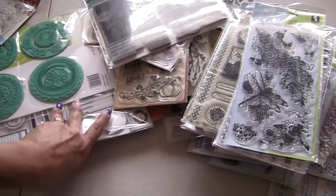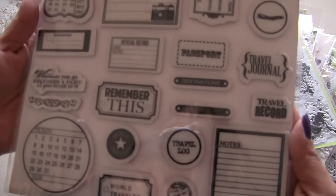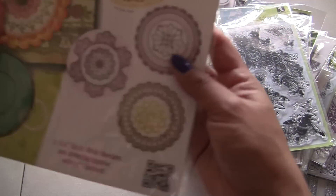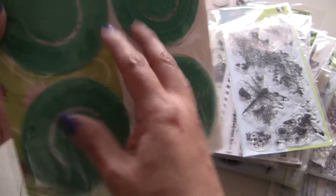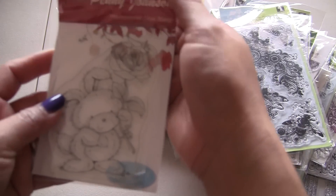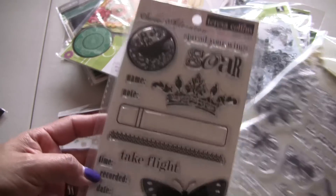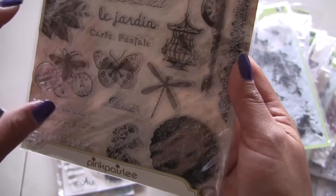Okay, and then this one — it's Fiskars. This is Teresa Collins for Fiskars. There's these. And they coordinate with the Spellbinder, so you can use them with the circle ones, or so it says. This is pretty. And this is Photopolymer — a cute little bear. More Teresa Collins from the Sweet Afternoon Collection. This is the Butterfly Garden Collection from Pink Paisley.